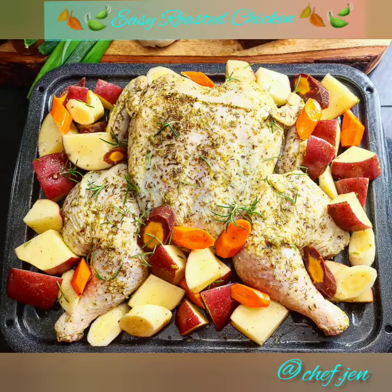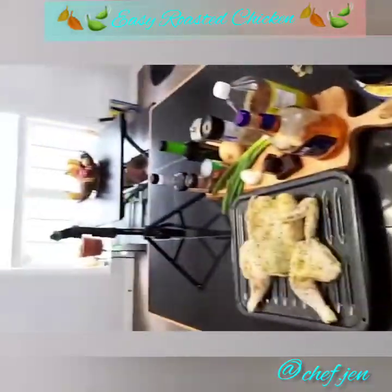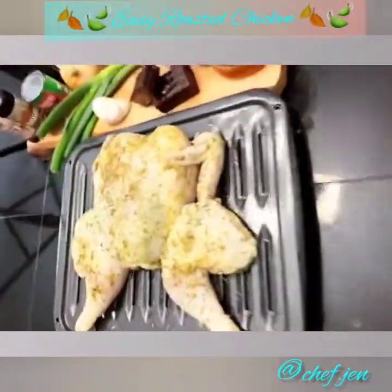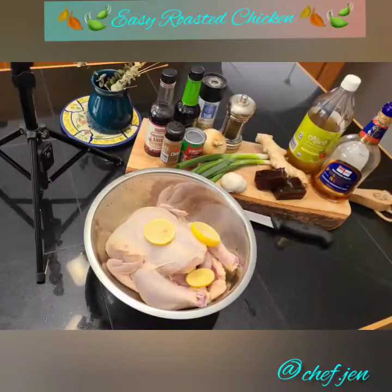What's up everybody! I know it's been such a while — I've been taking some time to just reflect and rest. But I'm back! Today I'm going to be showing you guys how to make a quick, super easy roasted chicken.